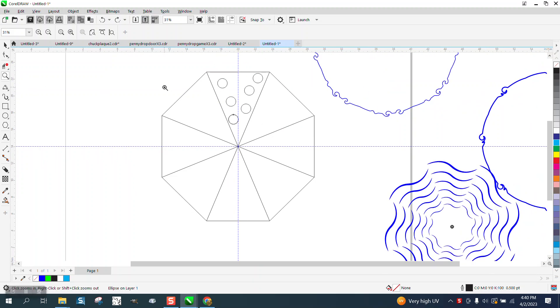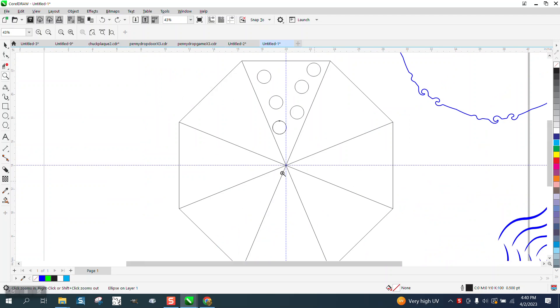Hi, it's me again with CorelDRAW Tips and Tricks, just playing before I shut down this file from the video I did earlier.